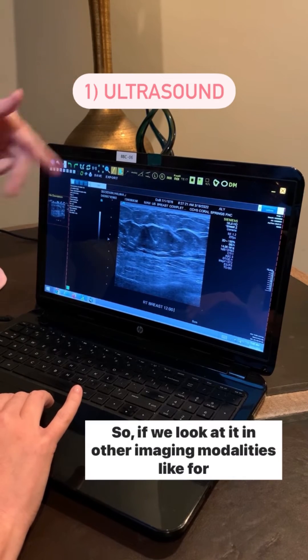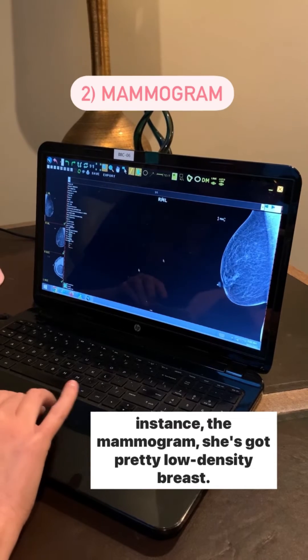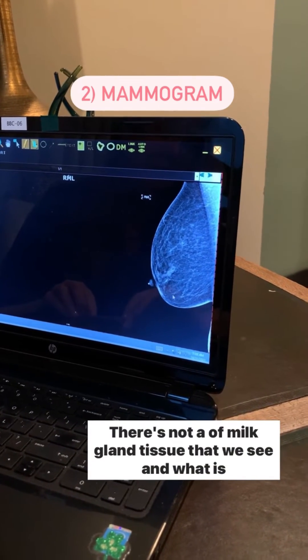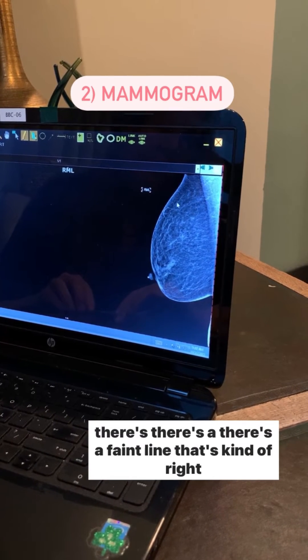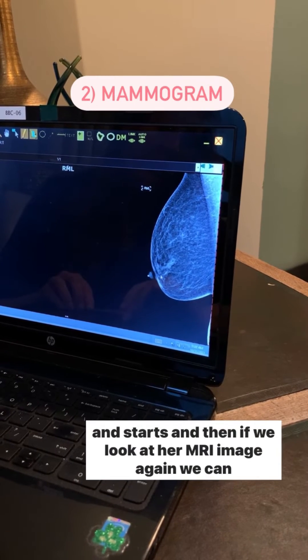If we look at other imaging modalities, like the mammogram, she's got pretty low density breasts — there's not a lot of milk gland tissue that we see, and what is there is very thin and kind of spidery. But you can see there's a faint line right here that's kind of outlining where the breast tissue stops and starts.